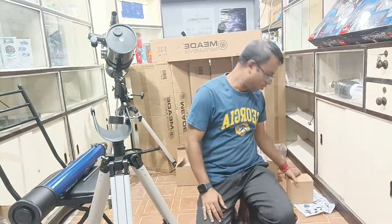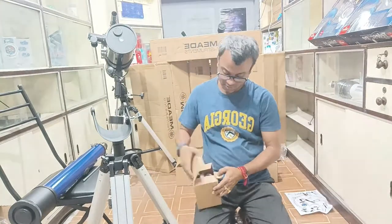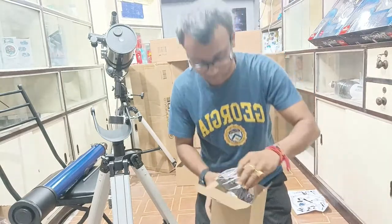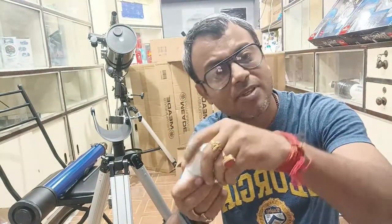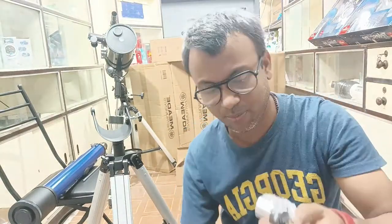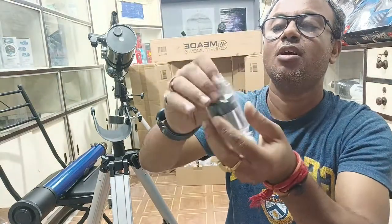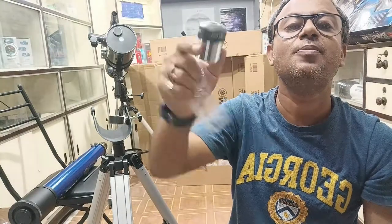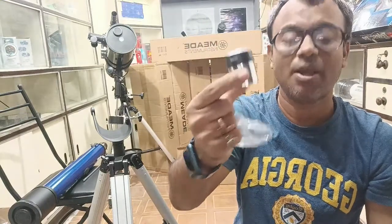You can see all the parts of the telescope. These are the accessories which are coming with the telescope. What we are getting inside the box are the eyepieces — 2 eyepieces came with this telescope. This is the first eyepiece of 9mm — the maximum magnification eyepiece.